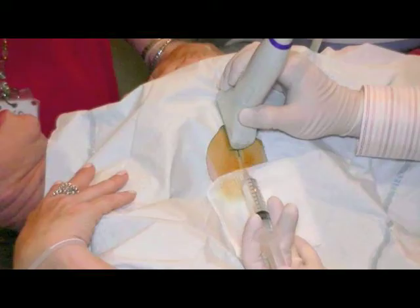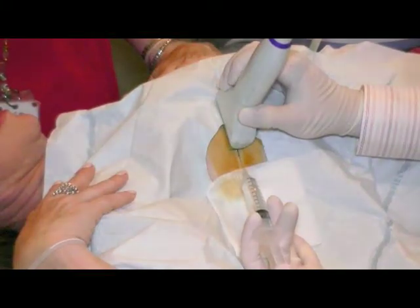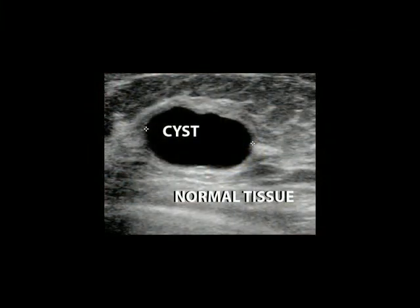A thin needle is advanced into the lesion and fluid is withdrawn from the cyst. If the lesion that is aspirated does not collapse, it may be due to the fact that the structure is a solid tissue-containing structure rather than a cyst. At that point, with your permission, a core biopsy may be performed.